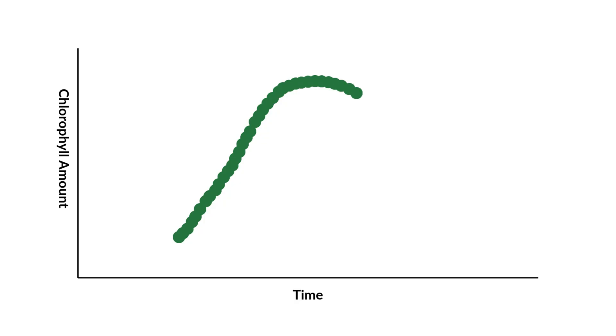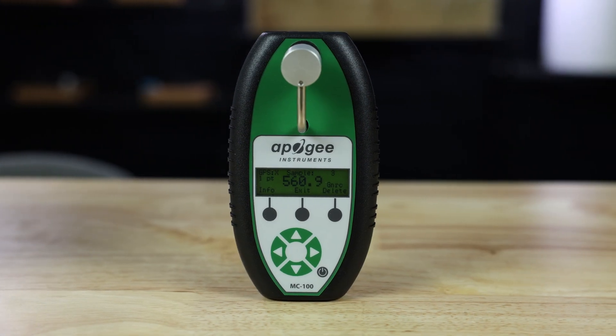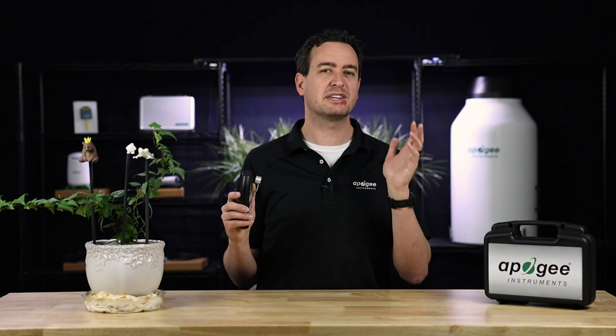Over time you might notice a fade or dip in the chlorophyll concentration levels. This could indicate something like a nitrogen deficiency, water stress, or another factor influencing your plant's health. Similarly, you could test two different kinds of fertilizer and see the rise or fall in specific plants you tested — you might not see those subtle changes with your eye, but that's why this meter exists. It's extremely helpful for monitoring plant health during testing or for maximizing crop production, and either way this tool can be worth its weight in gold.